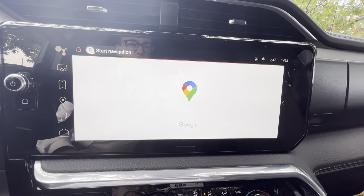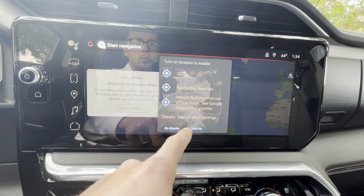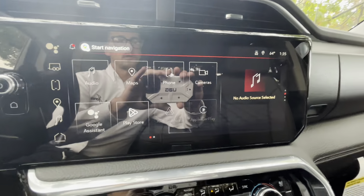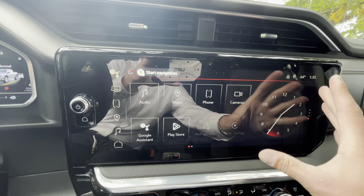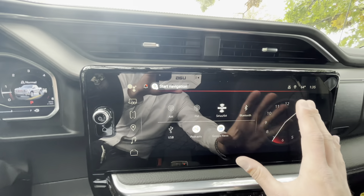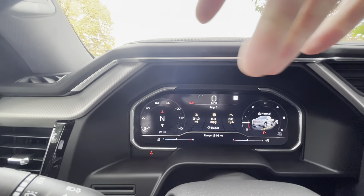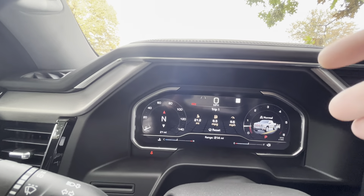And then of course you have the electronic shifter. Going into reverse, you get surround vision camera; drive and park are right on the front. With the electronic shifter, you also get paddle shifters up on the steering wheel — kind of a sporty little touch. This large screen is similar to the way yours is laid out, just a little bit cleaner, a little bit more like the cell phones we're used to every day. You have Google Maps off to the side with real-time data on traffic or construction.